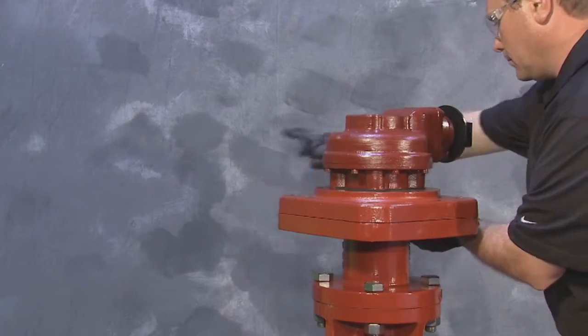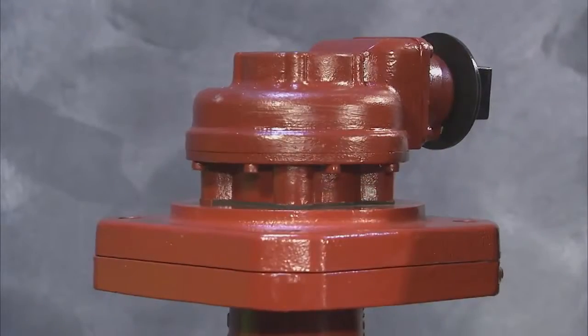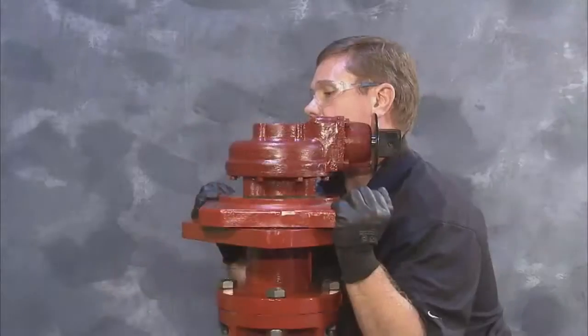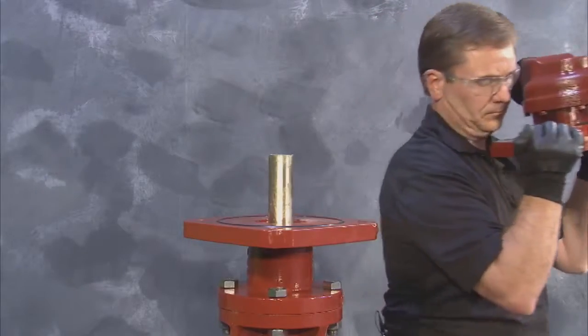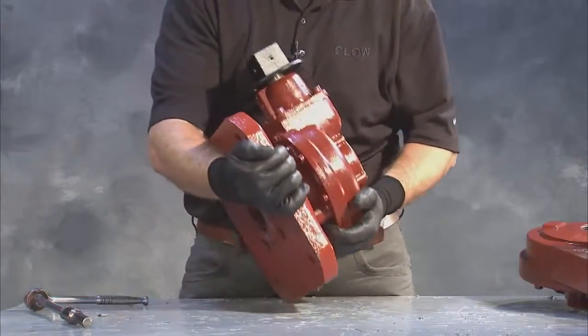Before removing the gear housing, observe and remember the op nut's orientation. Once that is taken care of, lift the gearing vertically for the spur gear or horizontally for the bevel gear, and proceed to retrieve the key from the keyway or from inside the gear and set it aside.